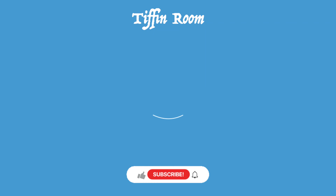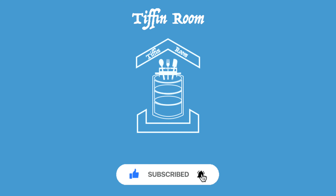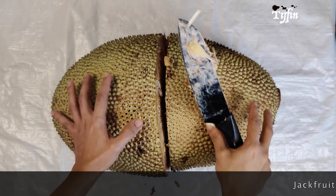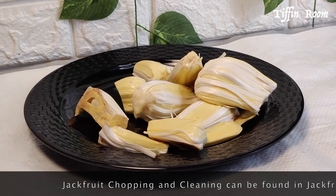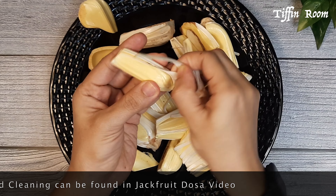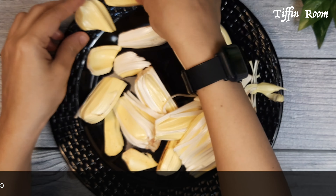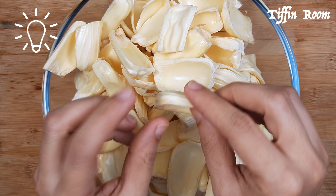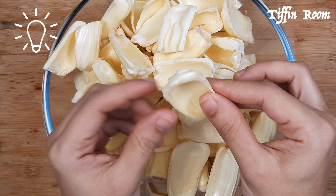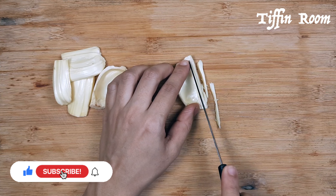Now let's begin the recipe. You can find the jackfruit chopping and cleaning details in the jackfruit dosa video at the end and also in the description below. Take a bowl full of thin raw jackfruits — thick jackfruit pods are not ideal for making chips. Chop them into fine juliennes to get crispy chips.